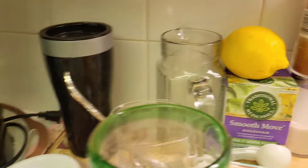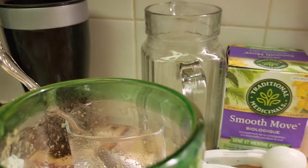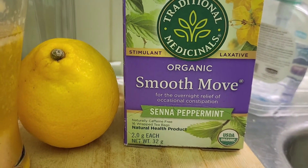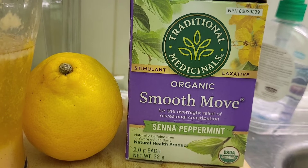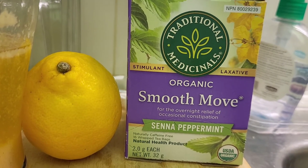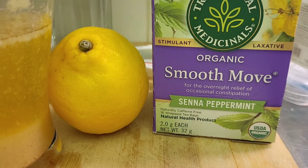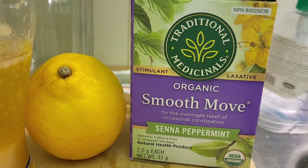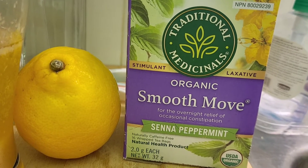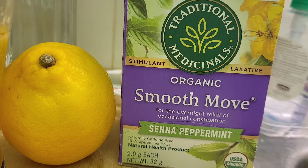On the detox tea — it hasn't bothered me or given me any cramps whatsoever. This is peppermint. I'd never had that flavor before; I always found the original flavor really bothered my stomach and gave me serious cramps. I don't know if they improved it, but it's the same brand. I was never able to properly do my detox tea before because that tea destroyed my stomach — it was too strong. But this one, I love it. It's so soothing, gentle, and mild, and the taste is wonderful.